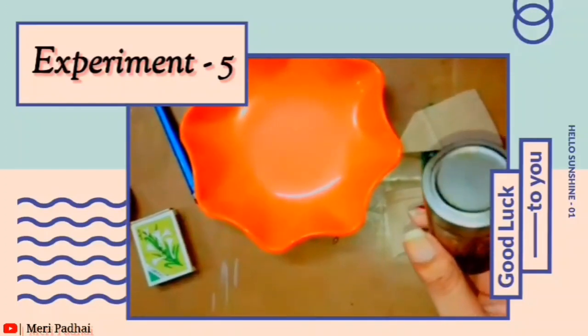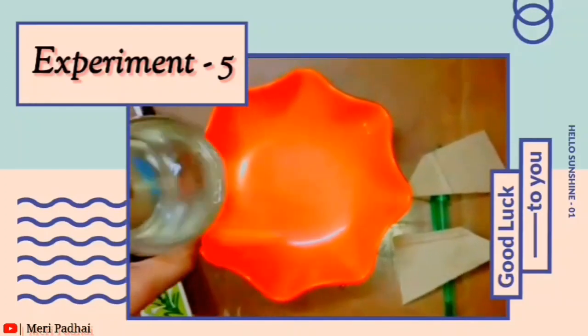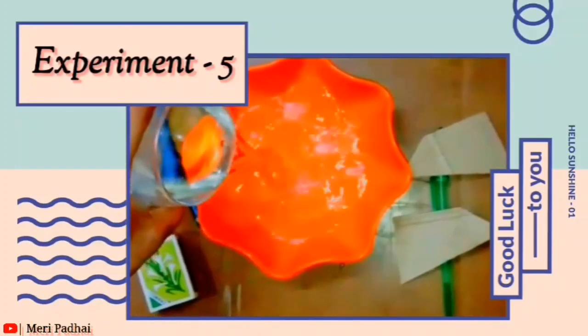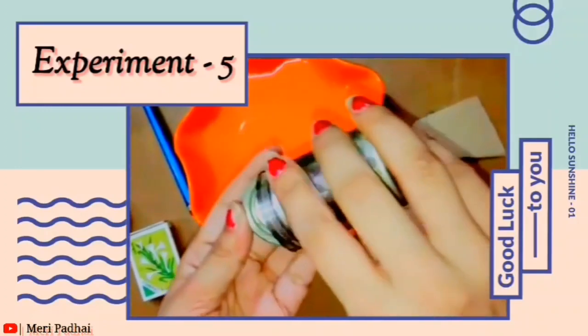You have to make a plate like this, fill it with water, and then sprinkle some pepper on the water.